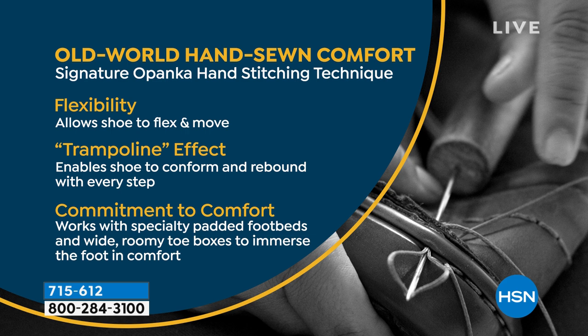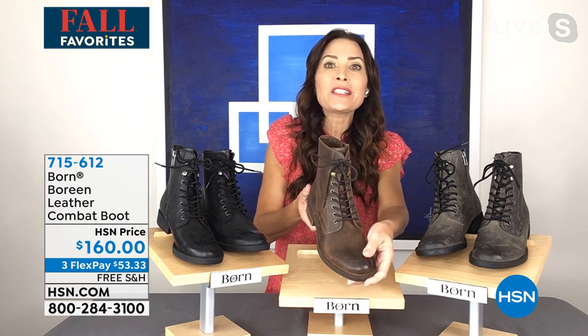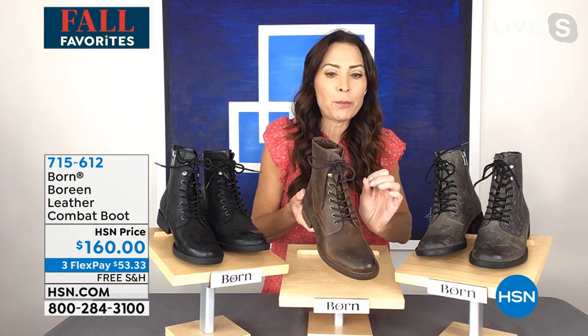Our shoemakers are artisans — every single one of our shoes is hand finished with that opanka stitching that stitches all parts of the shoe together without glue or adhesives. The best full grain leather is used, and deep inside we have an ultra cushy footbed with layers of support.